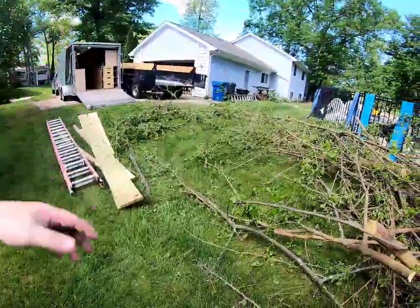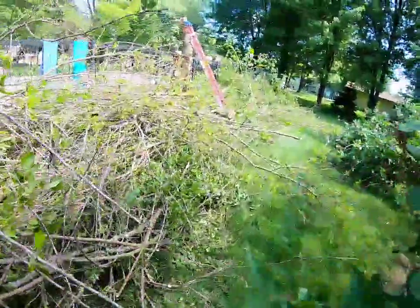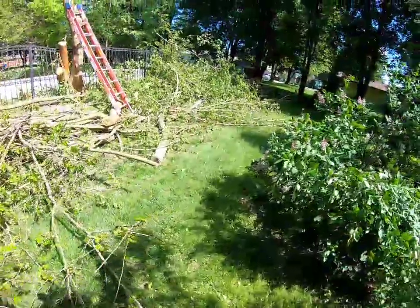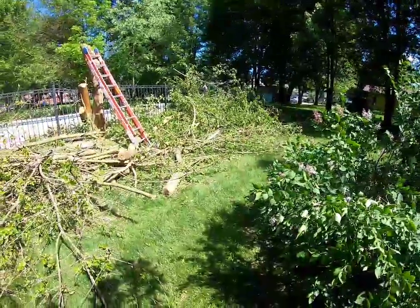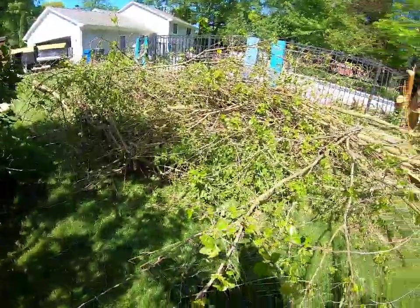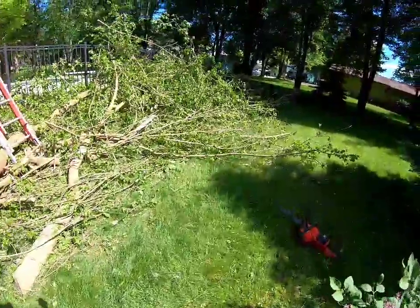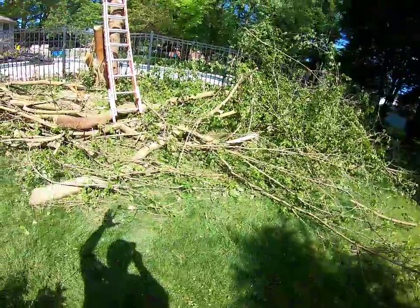We've still got more chainsaw work to do — cutting up all these branches and loading them into the dump trailer. I've got the other trailer here for support batteries and supplies. We're about four hours into this right now. It's just one man — this is a side hustle kind of thing — but we're making progress.